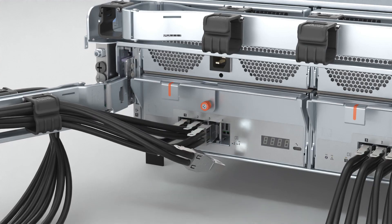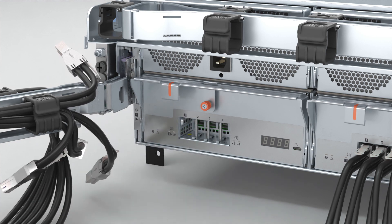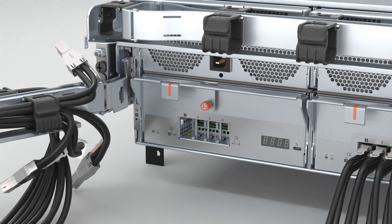Now, label and disconnect all the cables connected to the EMM. Then loosen the thumb screw that attaches the EMM to the chassis.